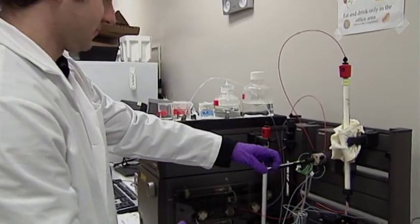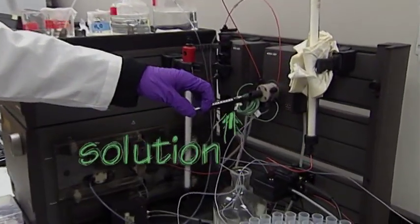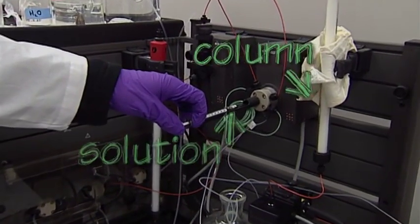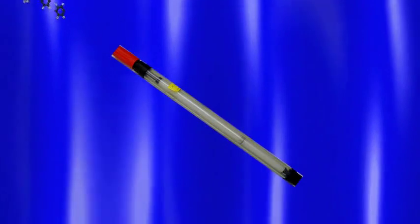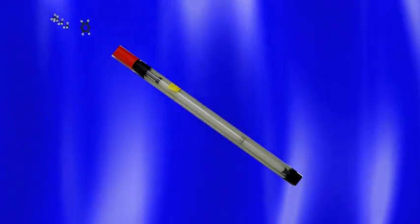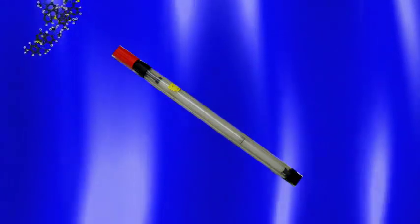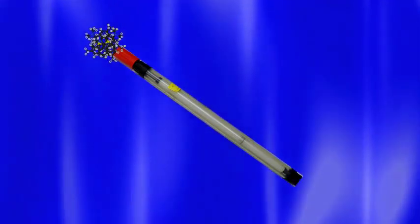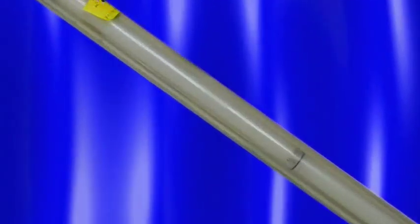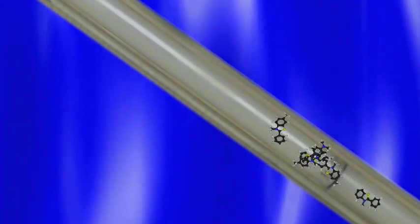Size exclusion chromatography works by passing a solution that contains molecules of different sizes across a column. That column contains a packed polymer. Certain molecules enter that polymer because of its pore size, and other molecules will not enter that polymer because they are much larger than the pore size. As a result, the big molecules which can't enter the polymer matrix will pass directly through the column, having a very short path length from the top of the column to the bottom of the column.